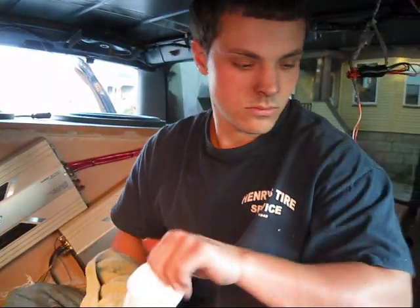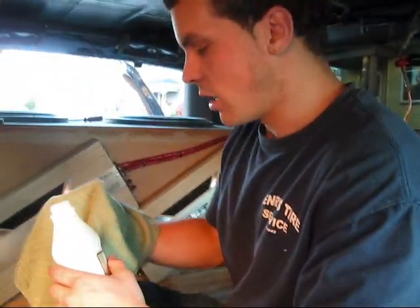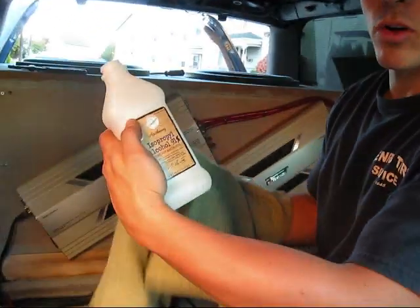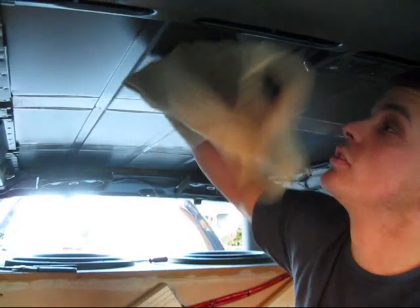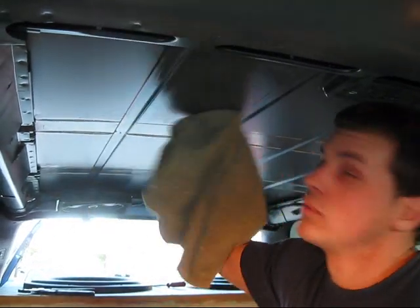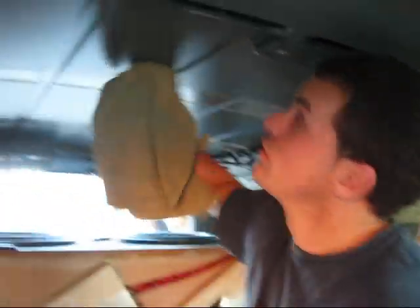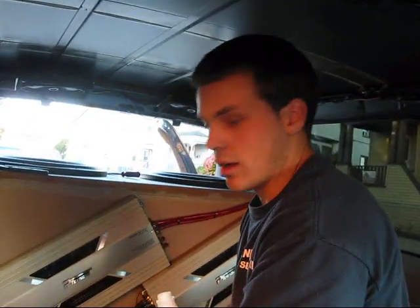Now we're going to take a chisel, scrape all the foam off, and start laying out some sound deadener. Last step before I throw up the sound deadener — I'm going to take some rubbing alcohol, put it on a rag, and wipe down the surface on the roof to get rid of any dust or anything else that might stop the sound deadener from sticking. We want to get the cleanest surface possible, even though it looked pretty clean already — just taking that extra step.